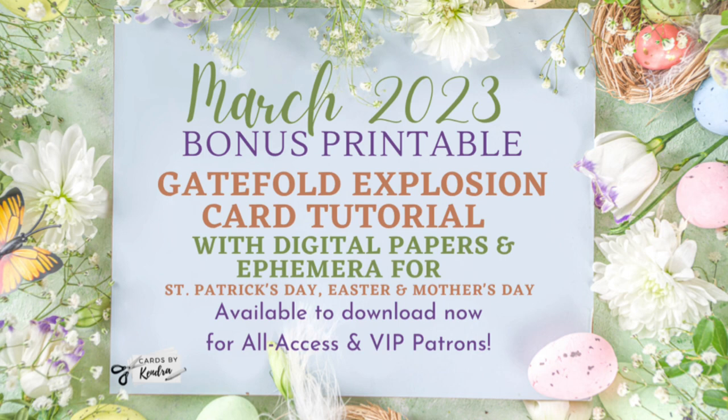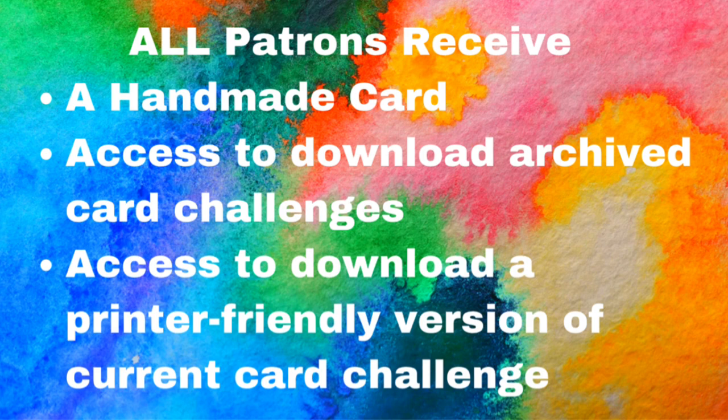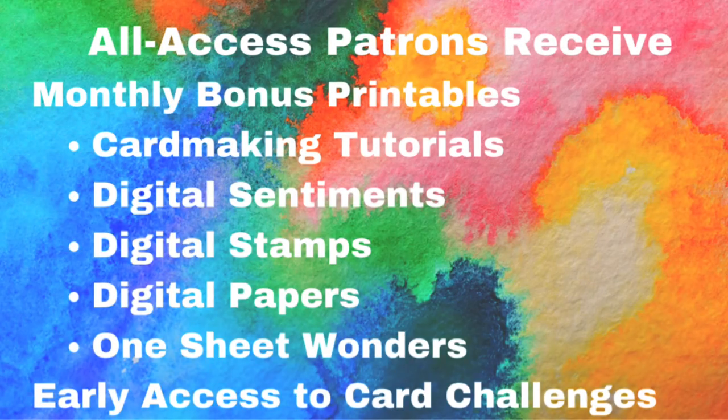The March 2023 bonus printable is available for download by all access and VIP patrons. If you'd like to join, I'll link the information in the description box. As a member of my Patreon page, there are benefits depending on the tier you choose. All patrons receive a handmade card from me each month, plus access to archived card challenges from previous quarters and a printer-friendly version of the current quarterly card challenge — all for just five dollars a month. All access patrons receive everything already mentioned plus monthly bonus printables, which can be anything from card making tutorials, digital sentiments, digital stamps, digital papers, and one sheet wonders. You get access to the current month's printable plus all previously posted monthly bonus printables for just ten dollars a month.